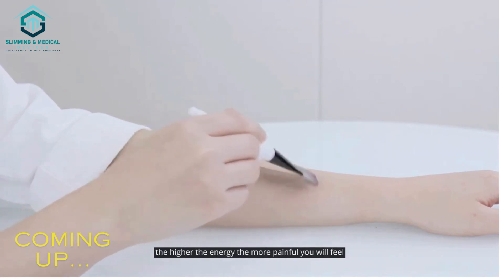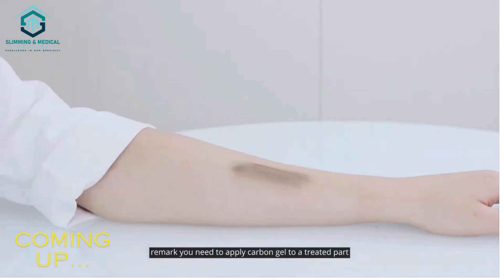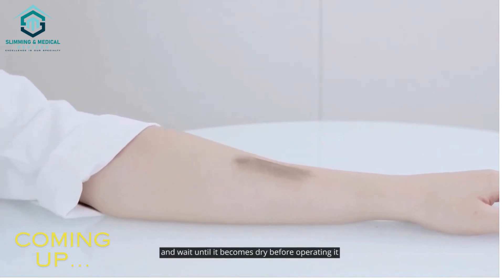The higher the energy, the more painful you will feel. Remark: you need to apply carbon gel to a treated part and wait until it becomes dry before operating it.